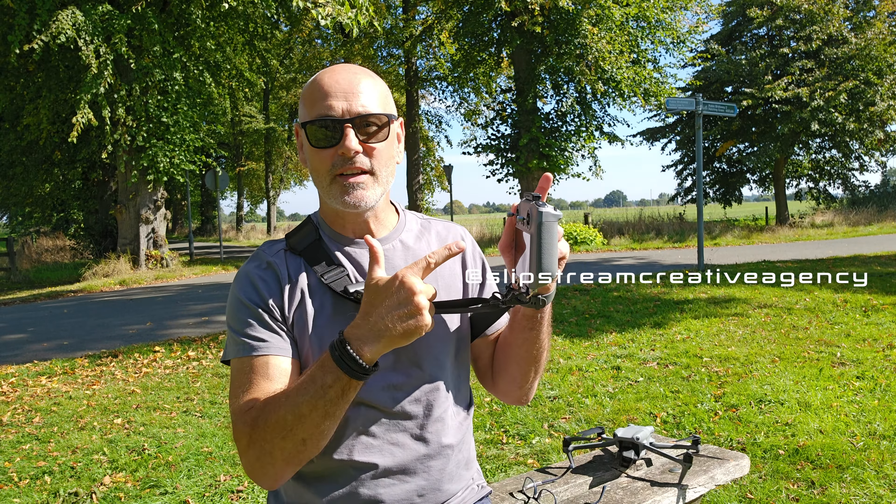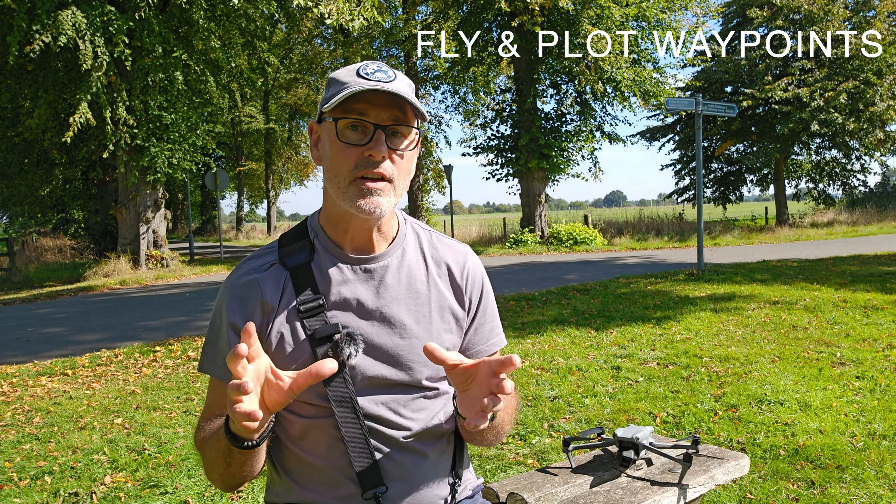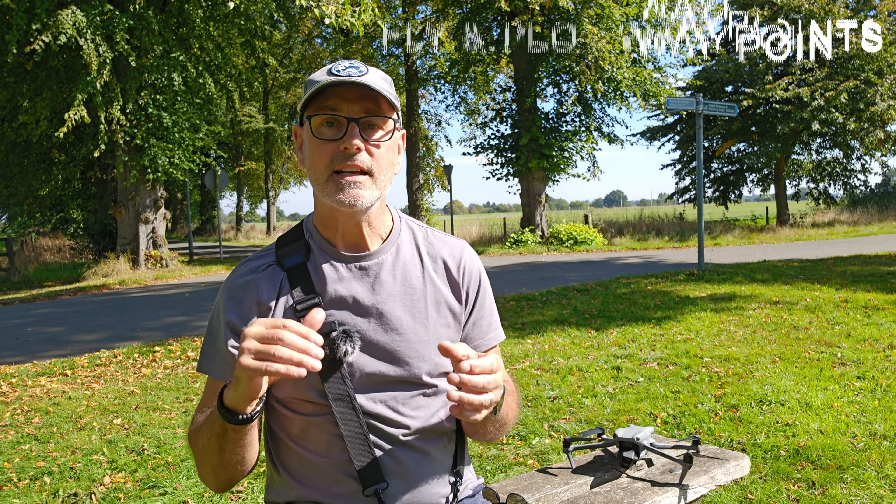I'm going to cover putting the drone in the air, flying it to its different waypoints, adjusting and refining those, and then saving them so we can recall them later. I'll also show you how you can set waypoints without the drone being in the air, saving batteries.